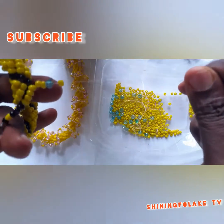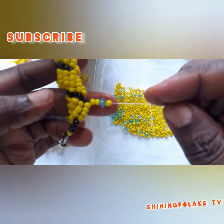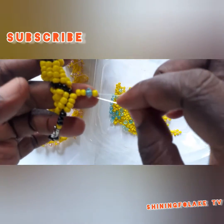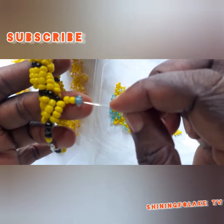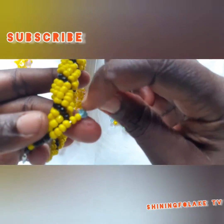It is two yellow, one crystal bead, and another yellow — making one, two, three, four. So what you are going to do is put your needle into this, leave this one out, then put your needle here, and it now goes back.